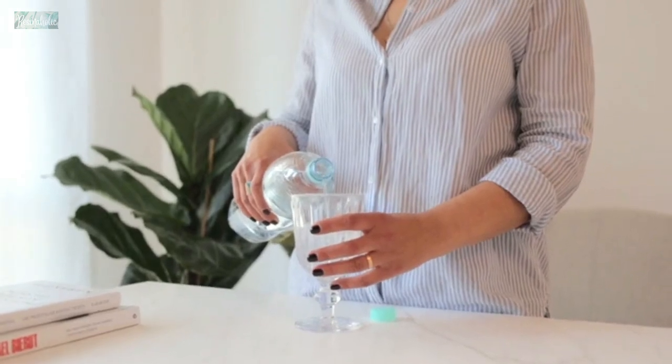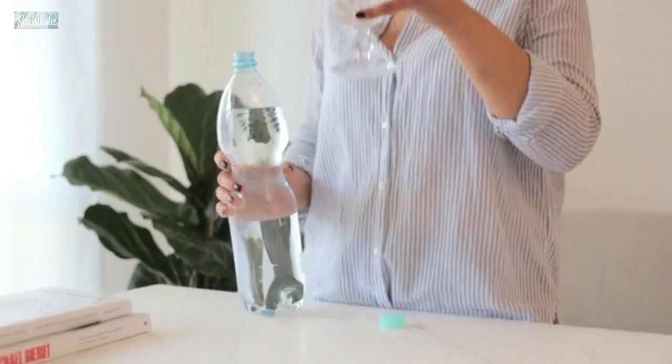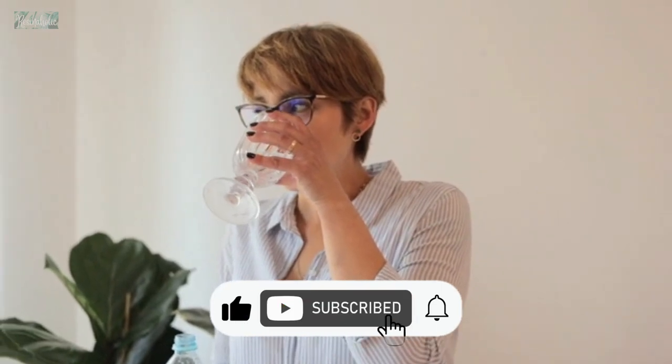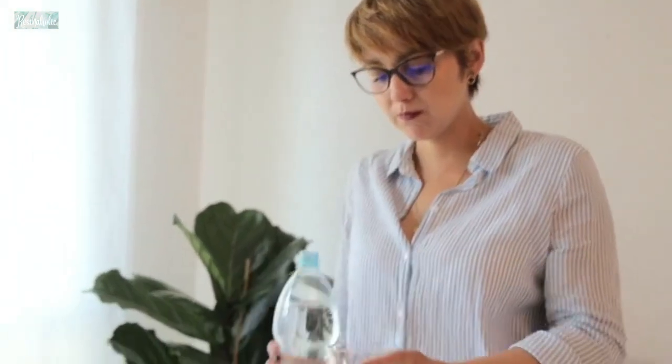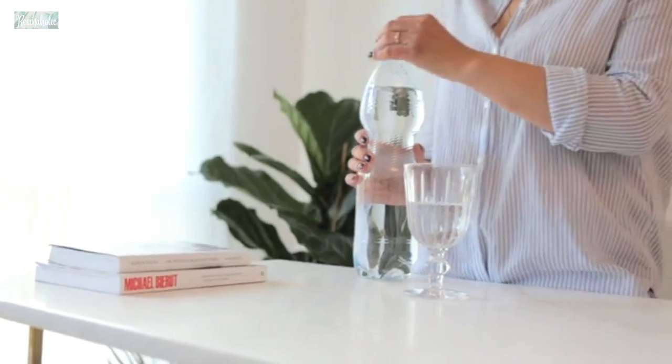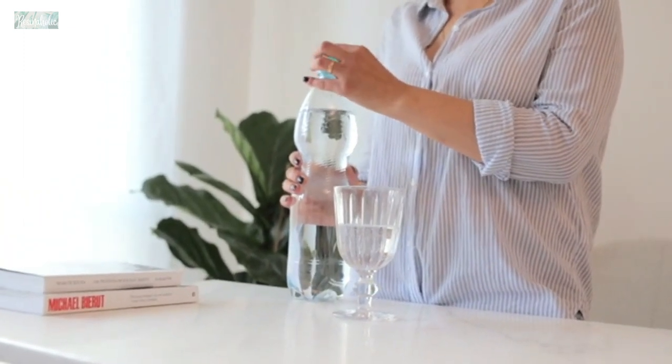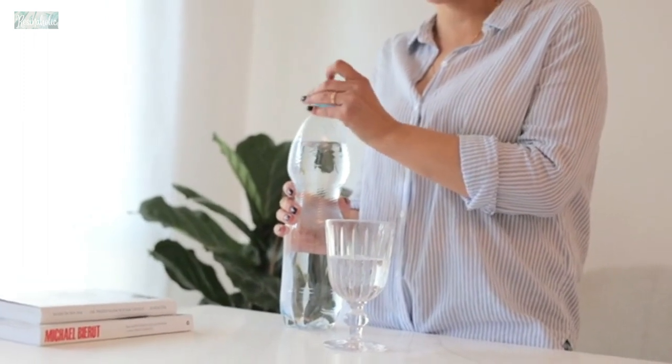Hello. Welcome to Resinaholic. In today's video we are going to talk about acrylic pouring with resin on canvas. Acrylic pouring with resin is a popular technique among artists and crafters who create unique and vibrant abstract art pieces. It can be a beautiful and fun way to create unique art pieces on canvas. Here are some tips and advice to help you get started with acrylic pouring.